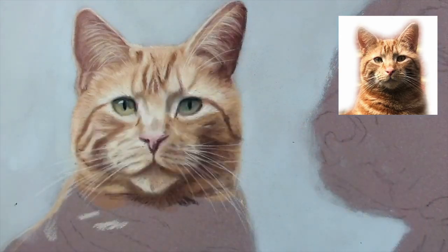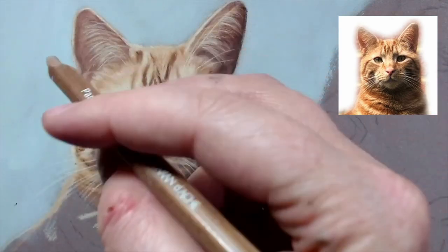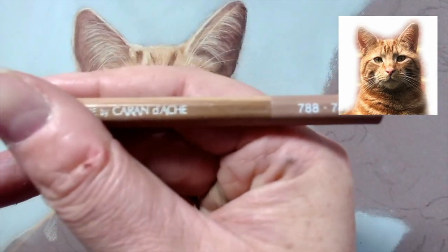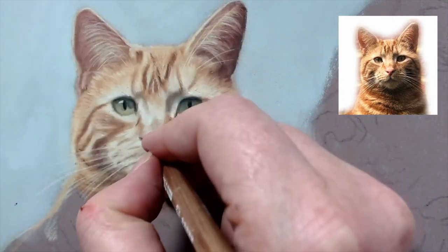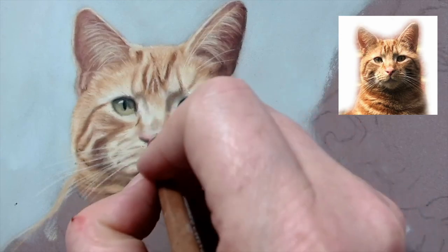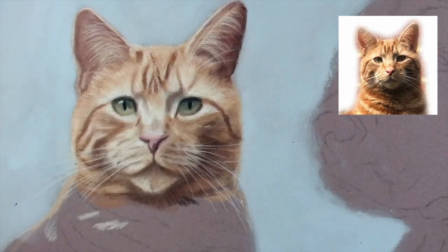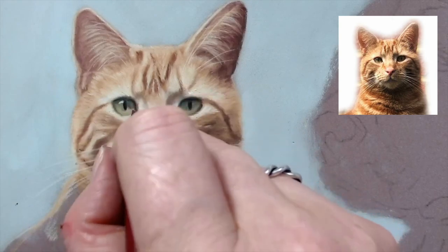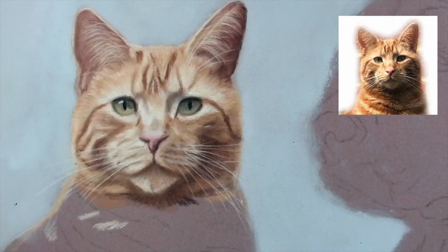It feels a bit too pinky pink there. This is a Caran d'Ache, number 745 - this might tone it down a bit. I'm not sure what color they call it.